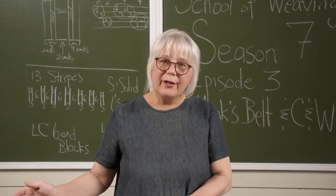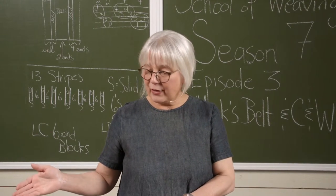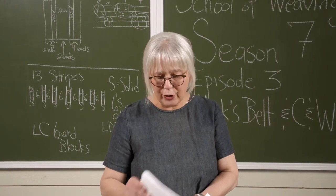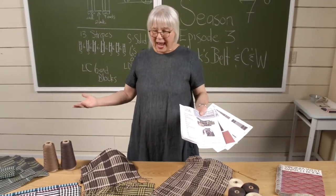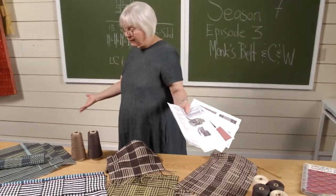Not only will you be inspired by all these amazing fabrics on the table, you will get four new PDFs to add to your library, your big binder. And let's have a look at these fabrics.